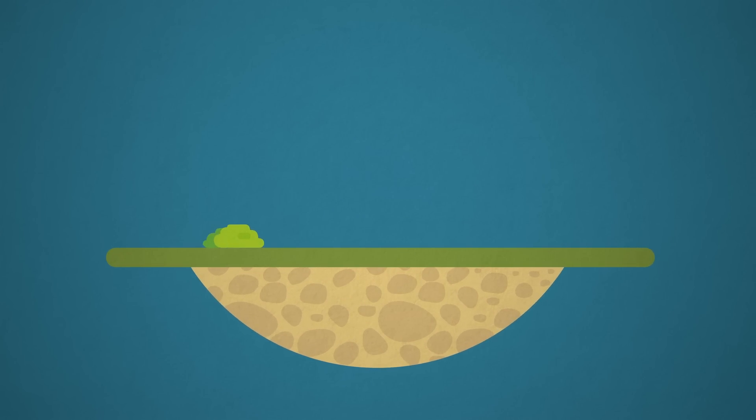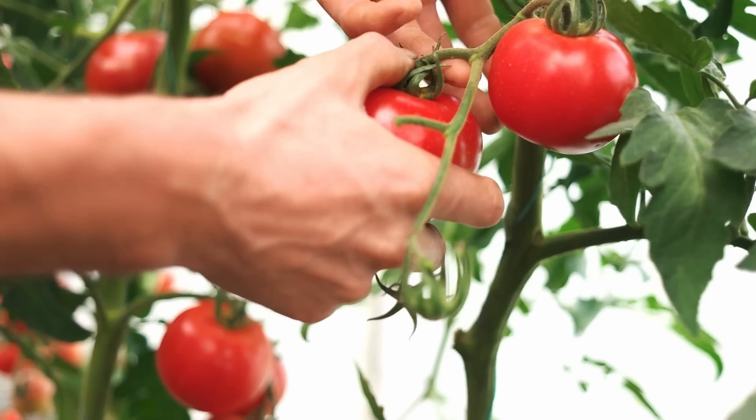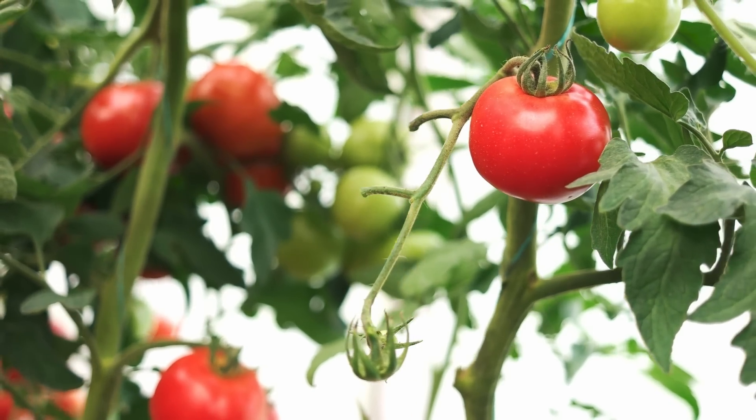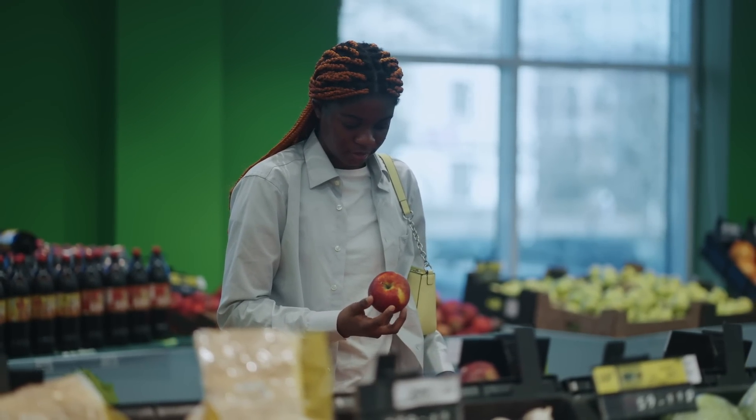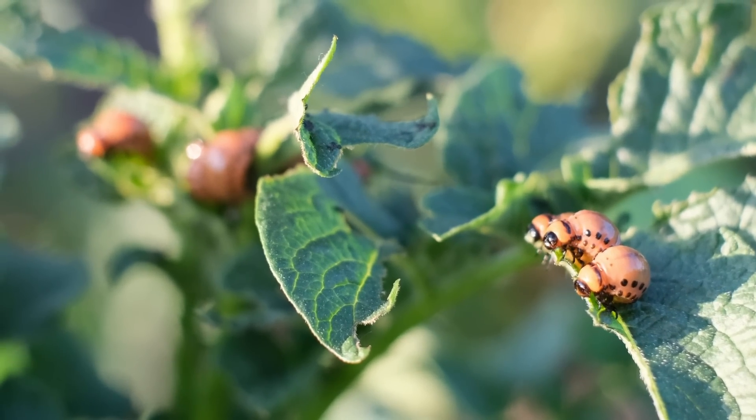What if I told you there's a way with science to very easily, for less than $30 Canadian — which is probably less American — test your entire garden for a host of different problems? There is something out there that can do all of this and more.